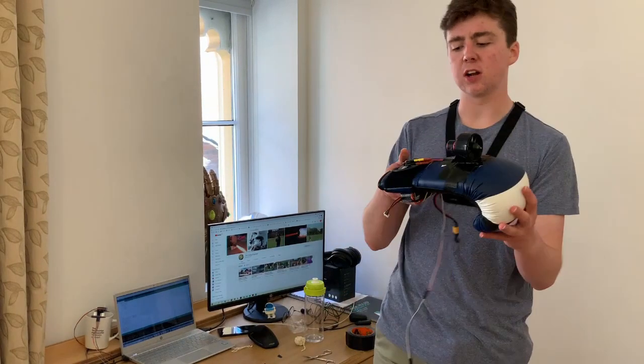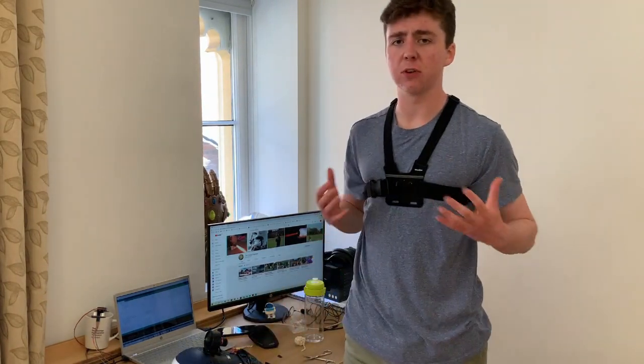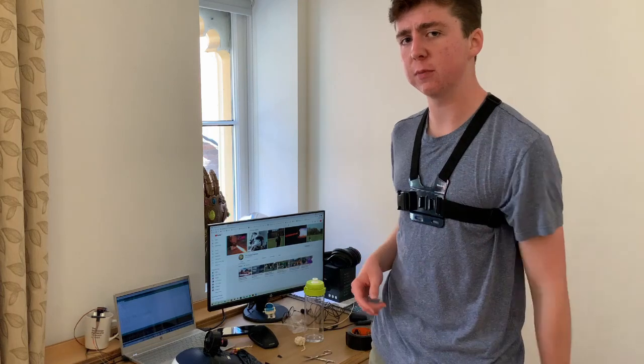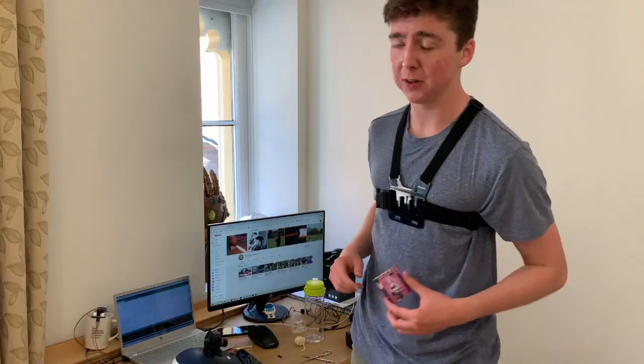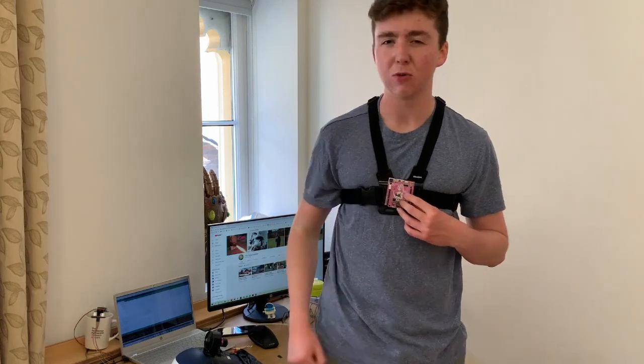I've made the jet glove and it's looking pretty good, but I need to make something to mount it onto. That's why I'm wearing this rather ridiculous harness — it's a chest mount for a camera, and I think it's perfect for putting the Arduino on. We take our Arduino, and all I need to do is stick it here. It's got LEDs on it which will glow and it will look really cool.